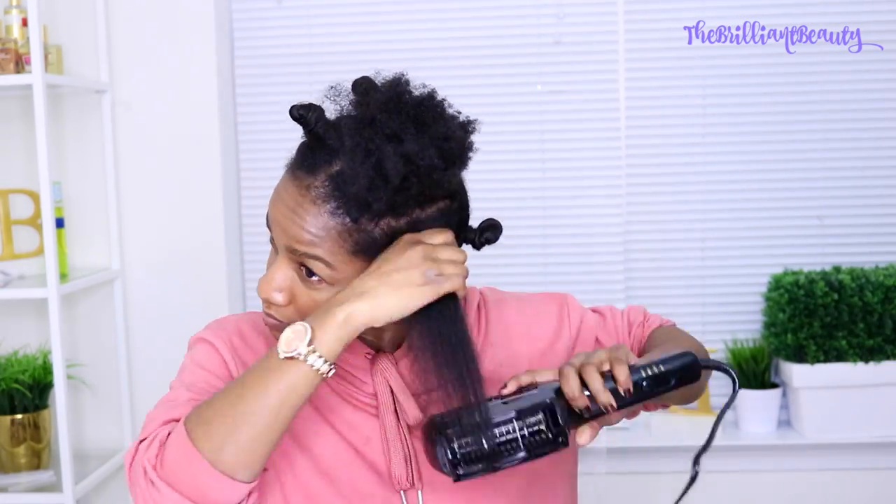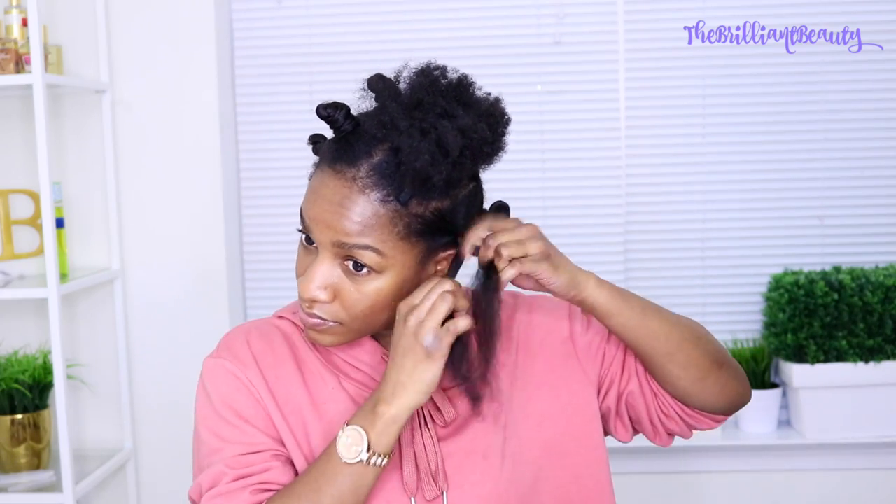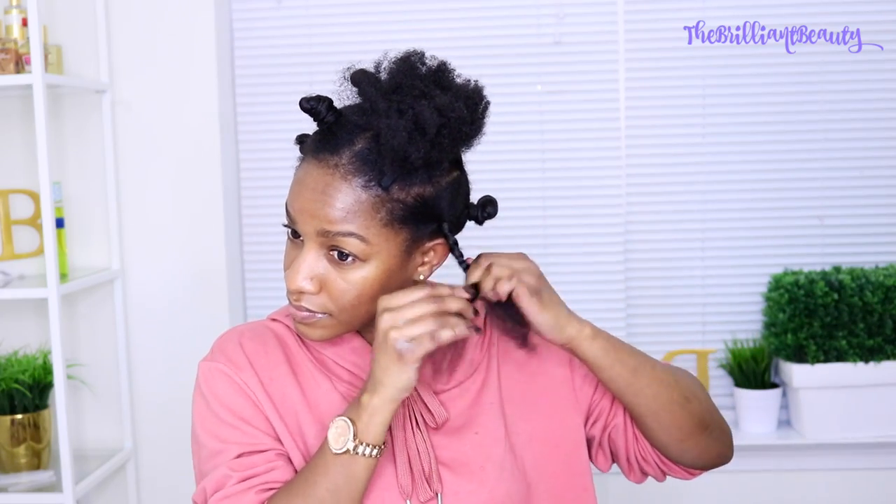And then I'm going to install some clip-ins — you guys have probably already seen that video, but you can check that out if you want to. I'm just going to finish my hair with the band two knots and then we'll be ready for our flat iron.